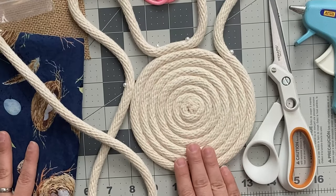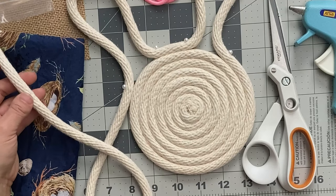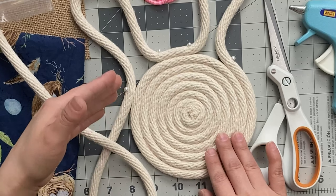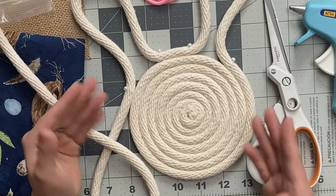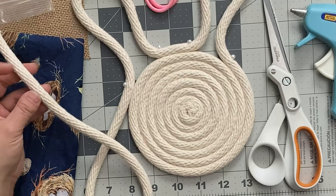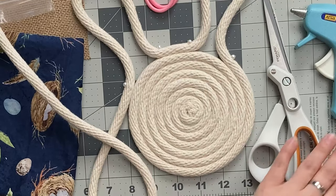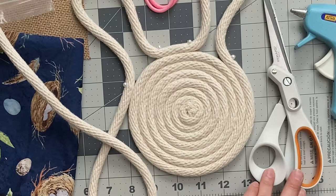For our bunny coaster you will need some braided cotton rope. I'm using 3/8 inch braided rope and I used about 10 feet for our example. However, the length of cord you'll need is just going to be dependent on what size of coaster or tray you'd like to make. Other than our braided cotton rope you will also need some scrap fabric, some paracord, a hot glue gun, pins, and a pair of scissors.